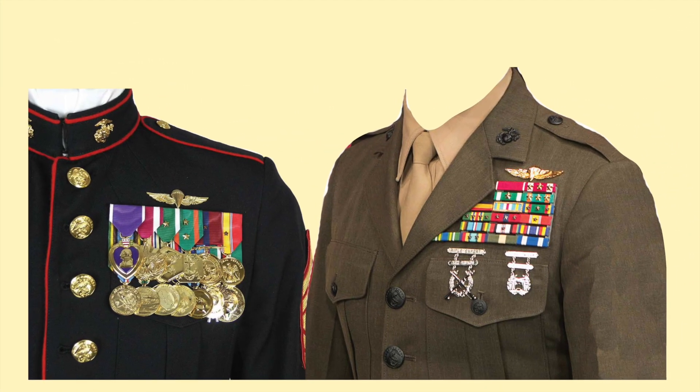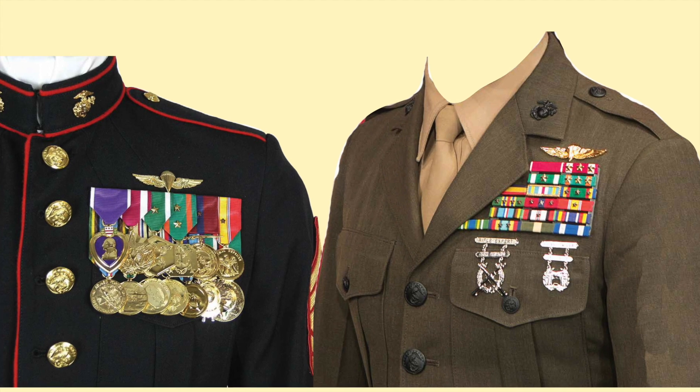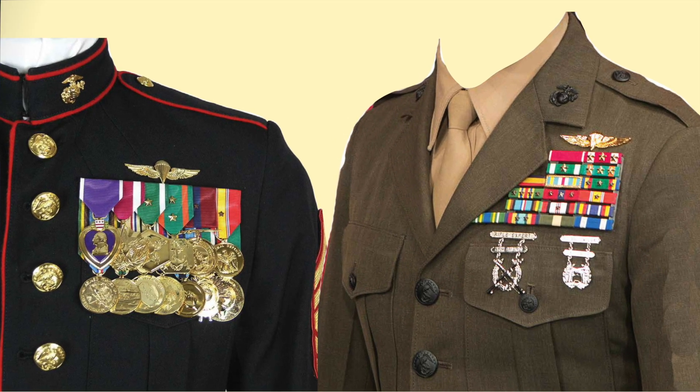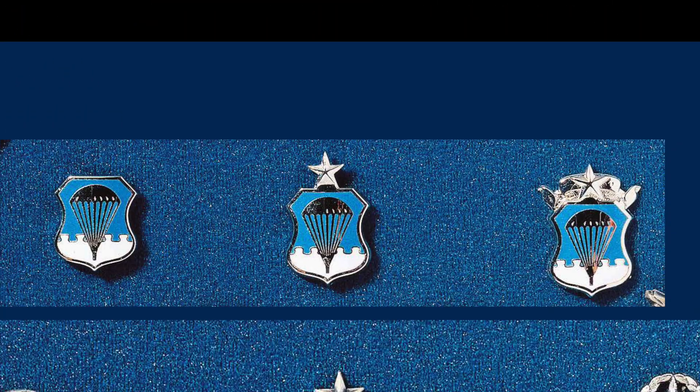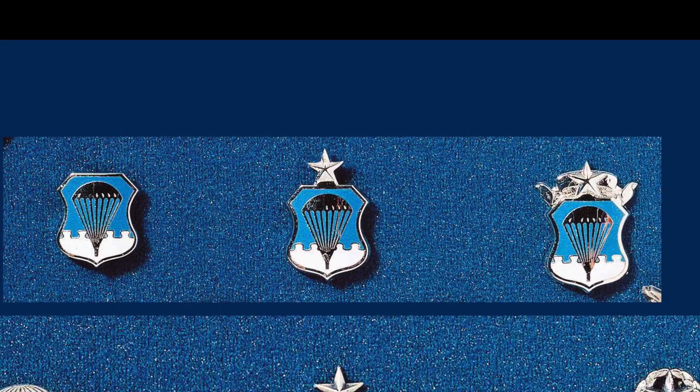Here are examples of the Navy and Marine Corps parachute insignia being worn with full-size medals and with ribbons. For staying with me to the very end, I will show you the most unique parachute badge the Air Force has ever produced.